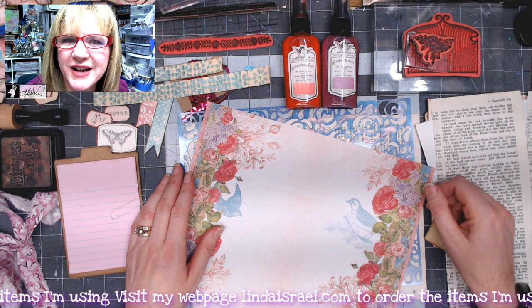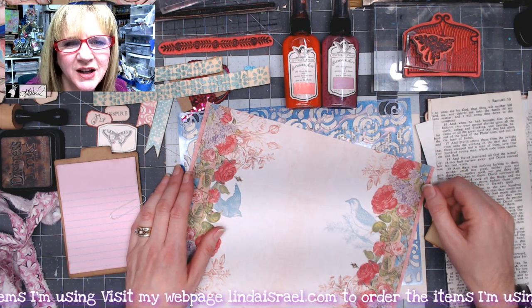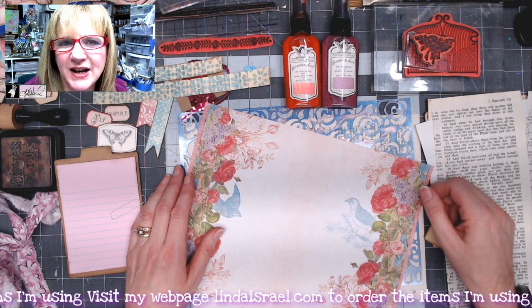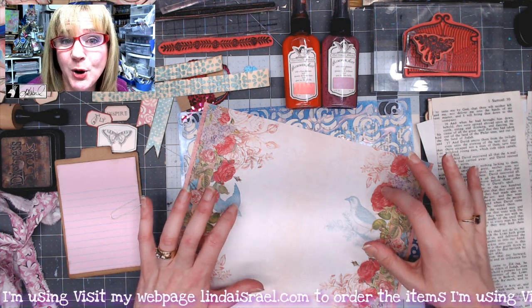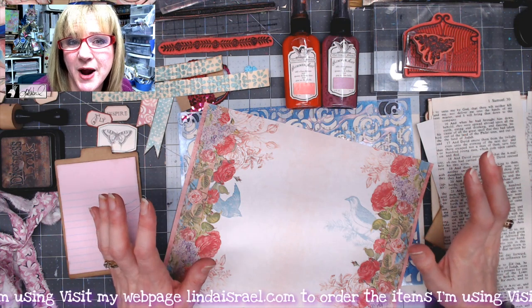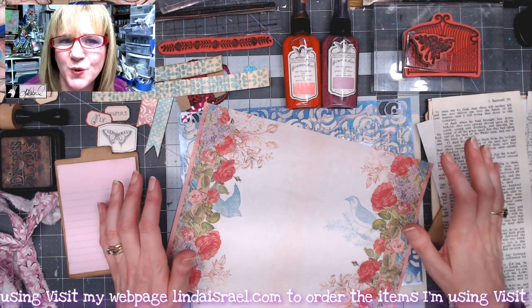Hello everyone, Linda Israel here. Thank you so much for being here and for watching. I've got a quick tutorial on creating a junk journal page using digital images, book pages, stencils, stamps, scraps of paper, and more. I hope you'll enjoy seeing this enchanted rose junk journal page.